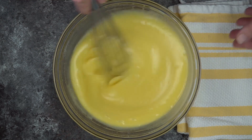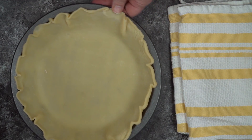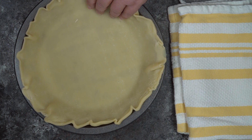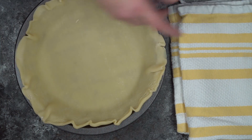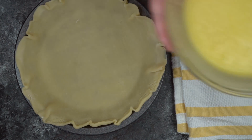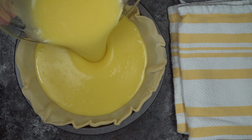I'm just going to pour this into a nine-inch unbaked pie shell. Then I'm going to bake it for 50 minutes at 350 degrees, then turn the oven down to 325 degrees and bake it for an additional 10 minutes. Now this pie may jiggle just a little bit when you take it out of the oven — that's okay, it's going to set up.